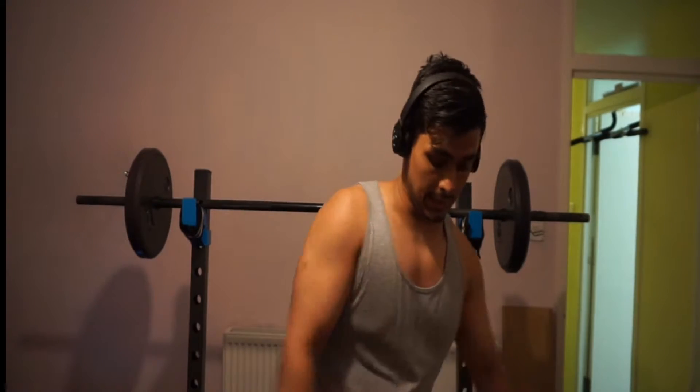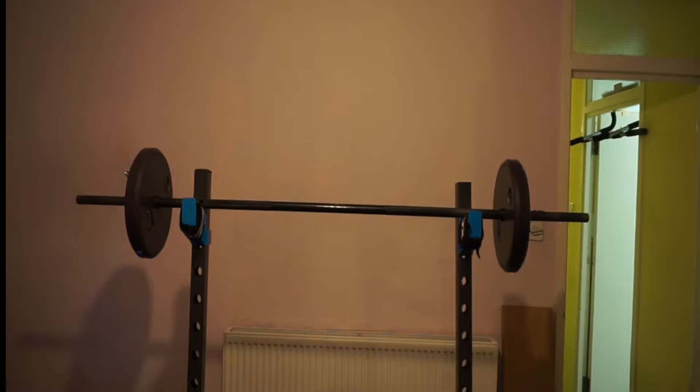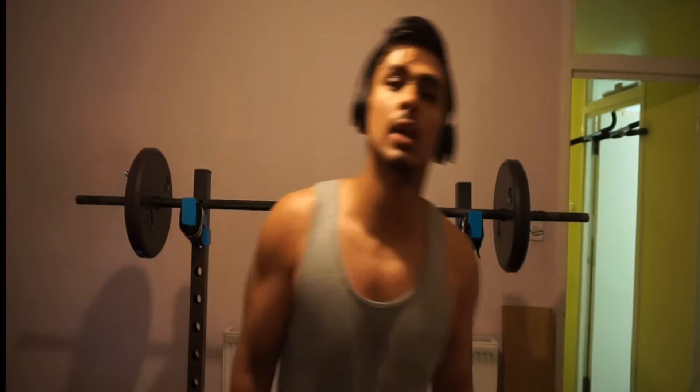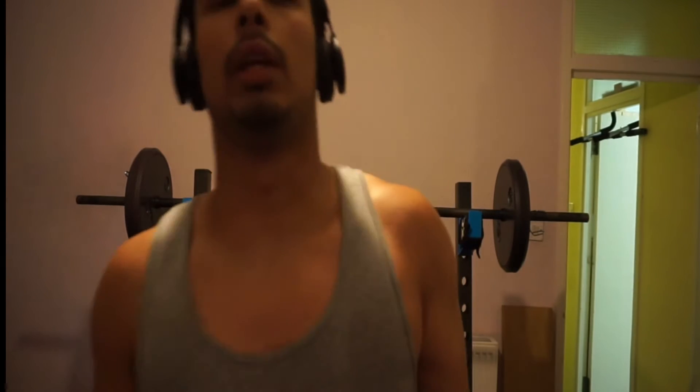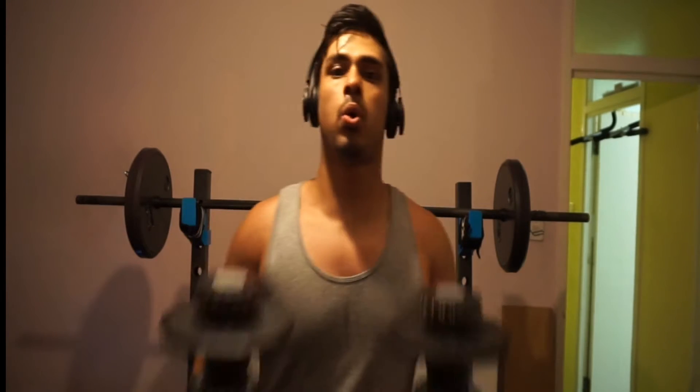Straight back into it — I've had a minute rest and I've got 7.5 kilos on the floor for the delt burn-off. Hardly any rest on these ones, basically straight into it with maybe five to ten seconds between sets. Do as many as you can first go — ten to fifteen reps, or even ten to thirty depending on how much you can do — then probably five or six reps after that depending on your strength and endurance.